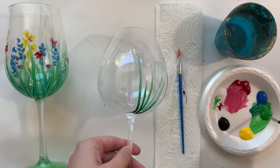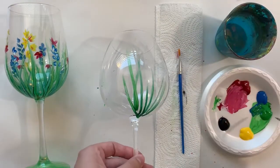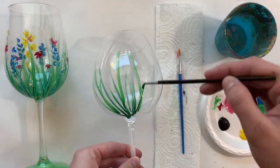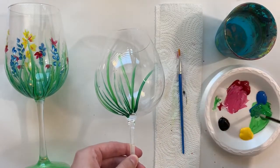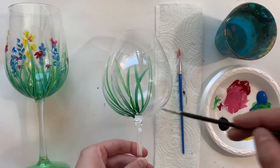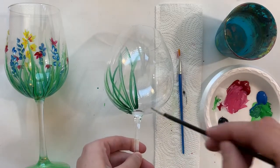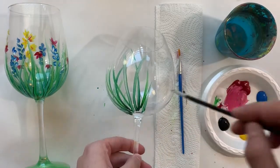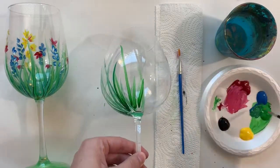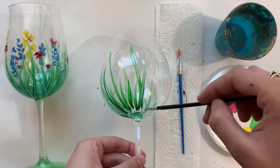I'm always starting at the bottom and flicking up. I'm going to have some pieces of grass that overlap, some that are taller. I can even start some a little bit higher so they get taller. Some regular green, some that arch, some more straight — and I'm just rotating my wine glass as I go. This is all about the pressure on your brush: push down and then lightly flick away as you get to the top. They should all be different sizes, different curves, and to some extent different colors.